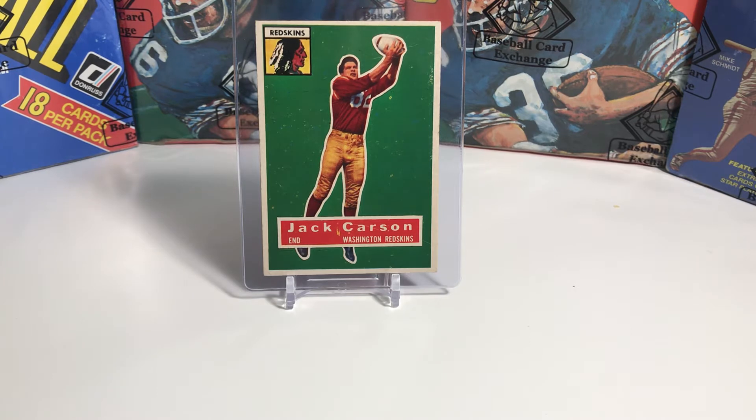I hope that maybe you will come up with some new ideas of what to collect, who to collect, how to collect, and maybe even ways to enjoy collecting even more. So what we are going to do now is we are going to do what I'm going to call a set spotlight.